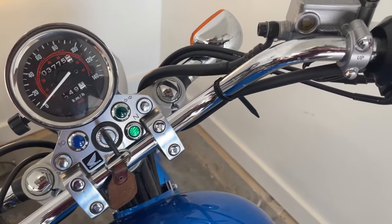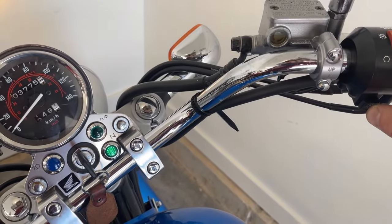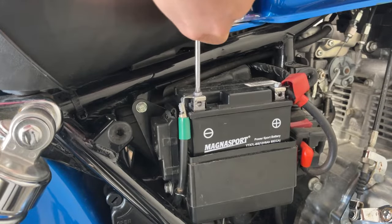You got a bike and it doesn't start — perhaps it's sat for too long. This video is your guide on how to start it. First of all, let's make sure the battery is good. You can either charge it for free or get a replacement for below $100.